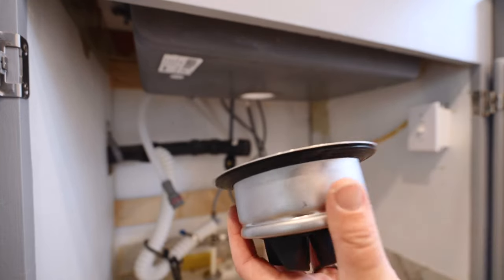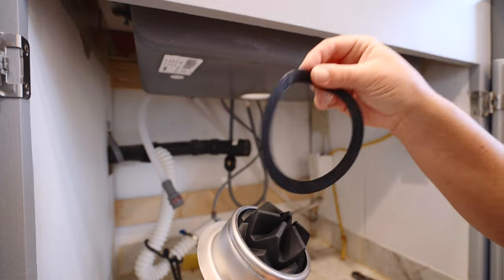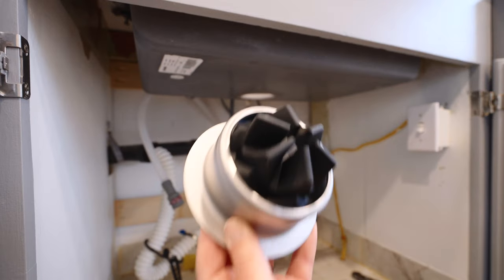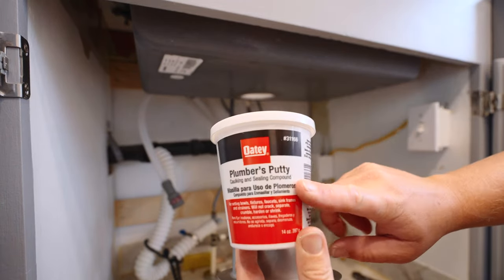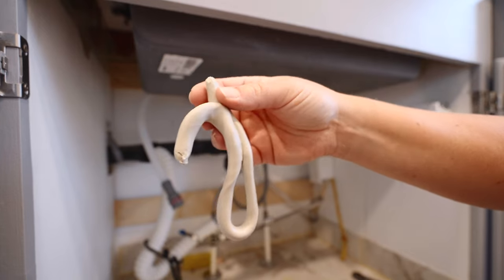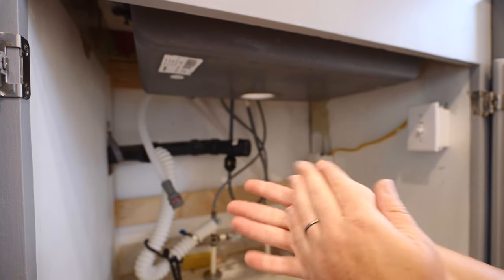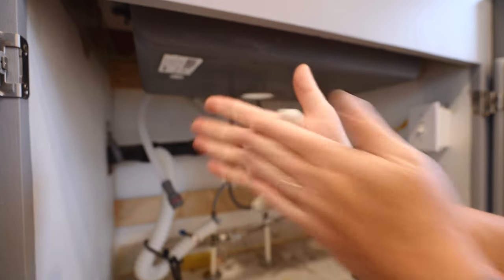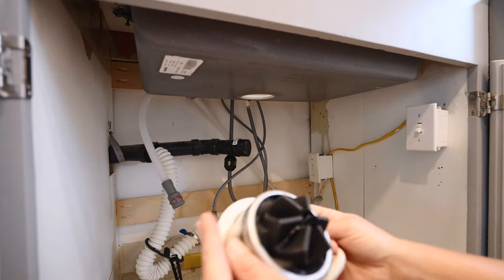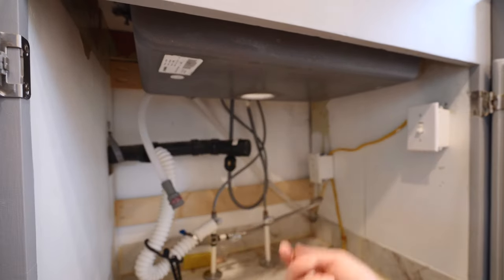Now we're ready to put on the main part. Mine came with a washer, but I can only use it if I have a stainless steel sink, which I don't, so that's no good to me. What I have to use is plumber's putty. I already prepared my plumber's putty — it's kind of like play-doh, and what you're going to do is just roll it into a snake and roll it until it goes all the way around the ring.